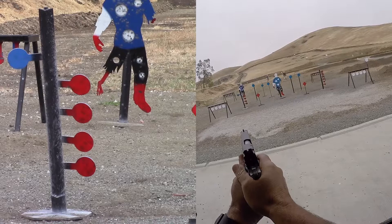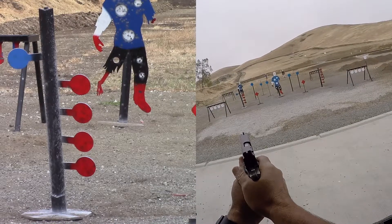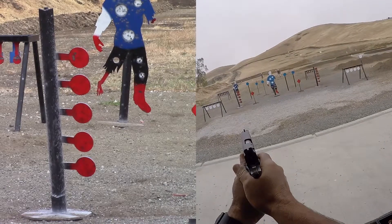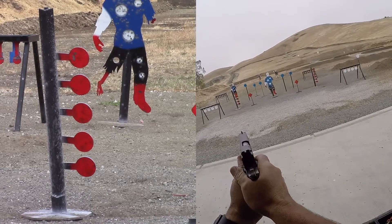Hogue G10 Piranha grips — what an improvement. The gun feels great in my hand. Today I'm going to shoot about 150 rounds of my reload. Enjoy.